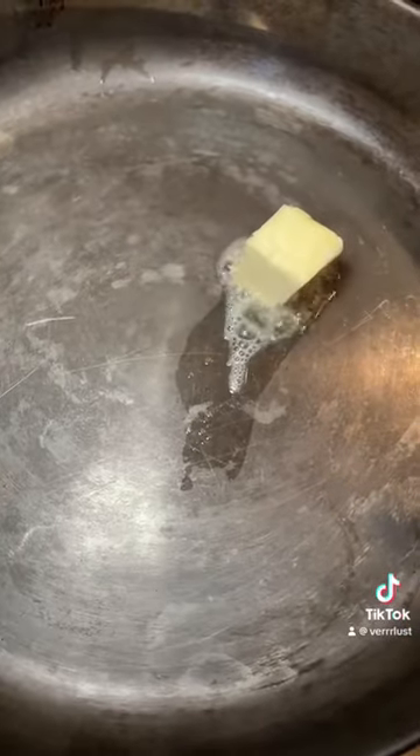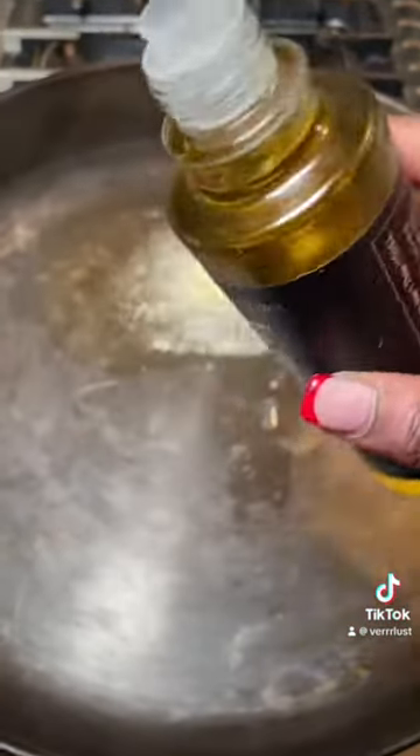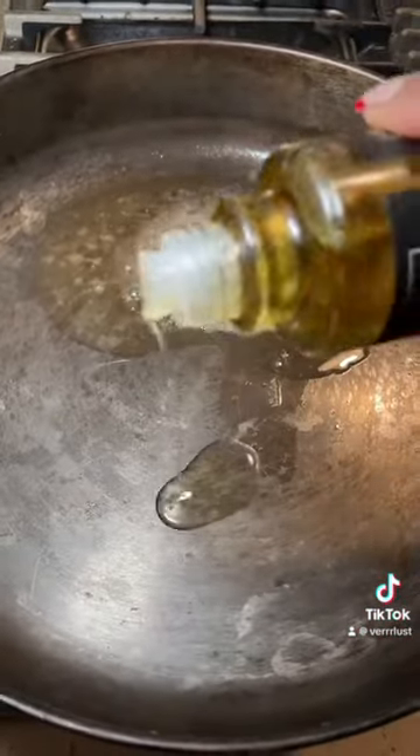So first we're going to start with a hot pan, we're going to add some butter, let that melt down a little bit, and add some truffle oil.